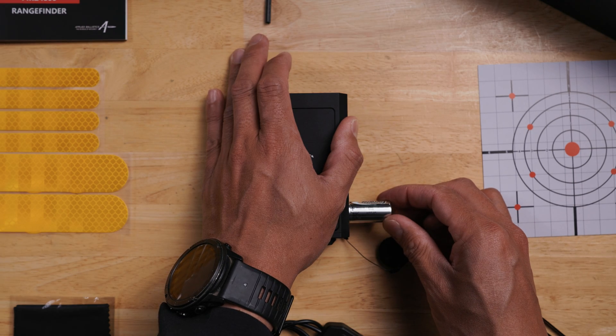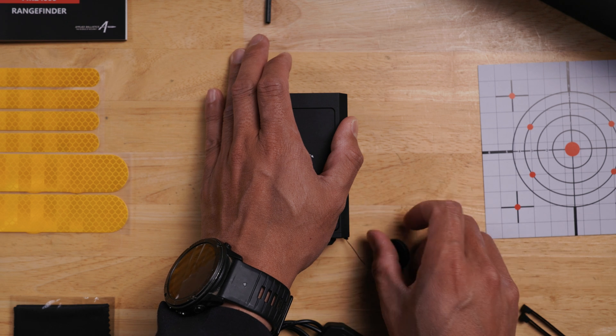To insert a battery, remove the cap and use a CR-123 lithium battery, recommended for best performance.